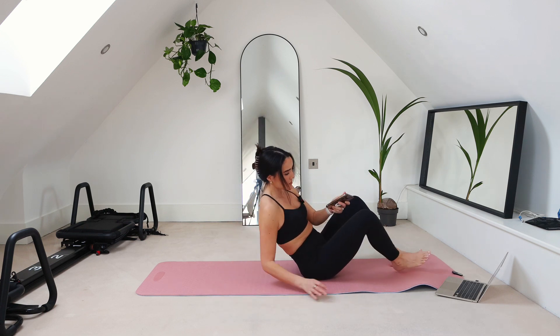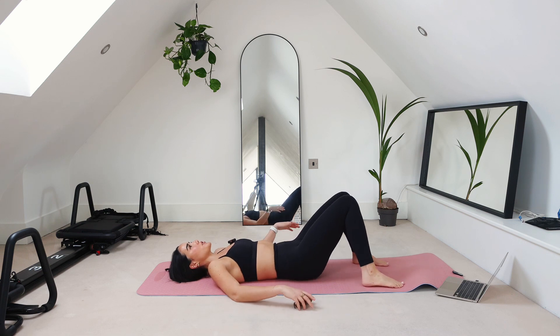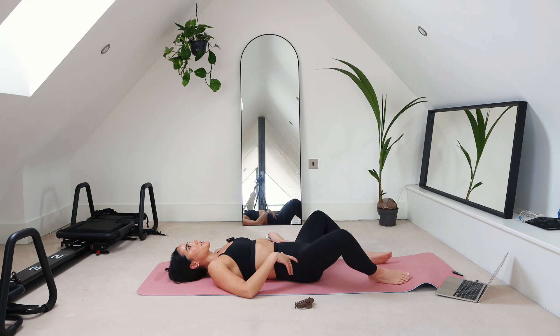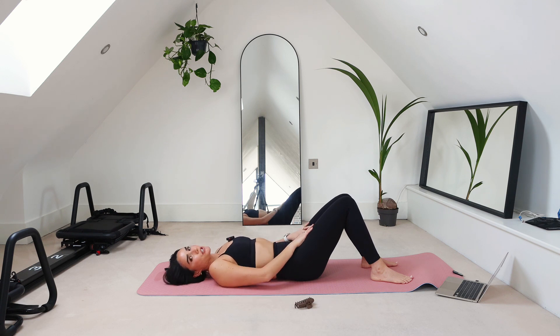We're actually going to start off with some activation. You're going to squeeze your legs together, and then just let them relax out to the side. Go ahead and squeeze again — bring your knees together to touch. You should be feeling your inner thighs start to work here. Keep squeezing, squeezing, squeezing, and then butterfly your legs open. Again, squeeze your knees together and really engage those inner thighs.